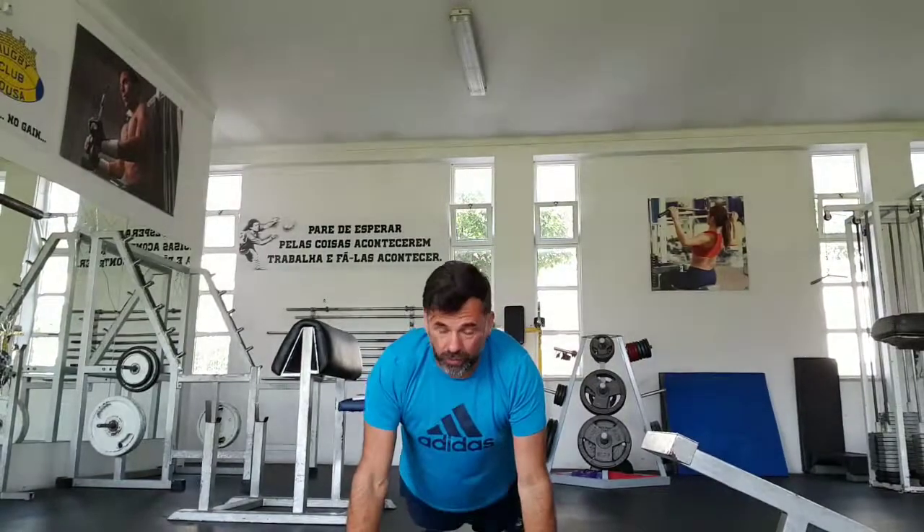Fourth and last exercise: burpees. This is a combination between two exercises — the squat and the push-up. The first movement is a big squat to put your hands on the floor. After, you put your hands on the floor and jump your feet together back. Then you do a push-up, go down, take your hands off the floor. Go up, bring your feet to the front, and then jump. This is a burpee.